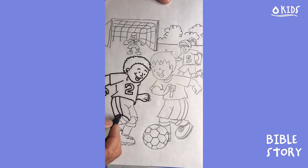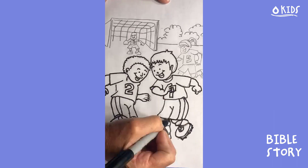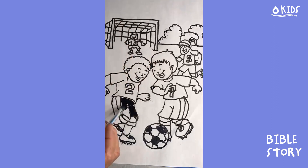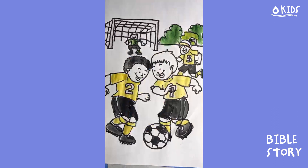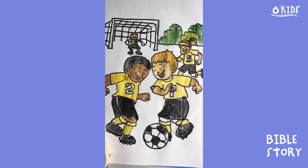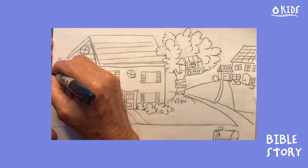We all have things we love and things that make us feel comfortable — our friends, our school, our routines. But what happens when all of that gets turned upside down? That is exactly what has happened in the last few months. We thought we knew what to expect, but then out of nowhere we stopped going to school, had to take a break from seeing our friends and family, and everything seemed to change.